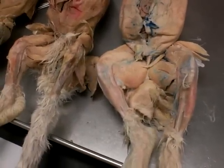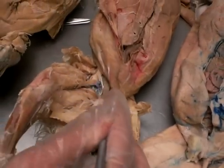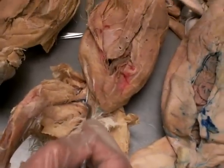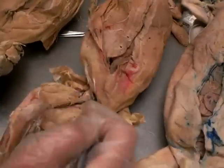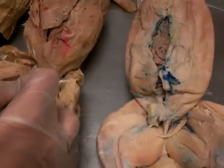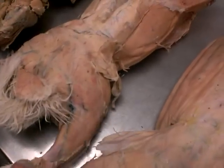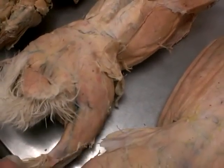The iliopsoas complex is right in the hip flexor. It's really deep — it's just pinned in there. It's the hip flexor; it's what makes the hip able to move. Then we have the biceps femoris, which is this big muscle right here, also this guy right here, the big one on the back.